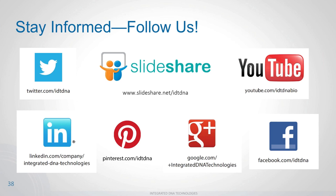I'll now open it up to questions. Please follow us and stay informed with IDT — we're on many social media channels including Twitter, YouTube, and Pinterest, offering many ways to communicate with us or access IDT content. Thank you very much for your attention.